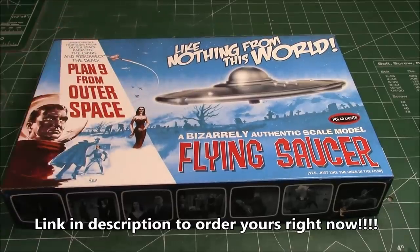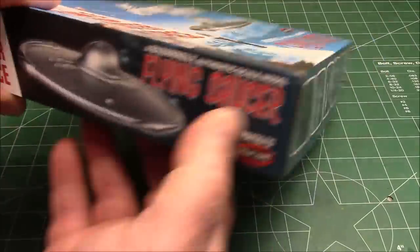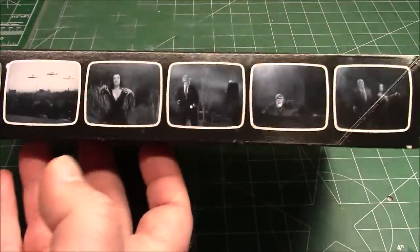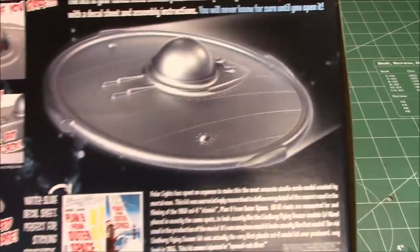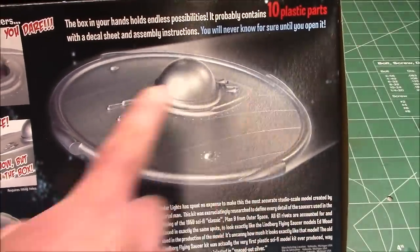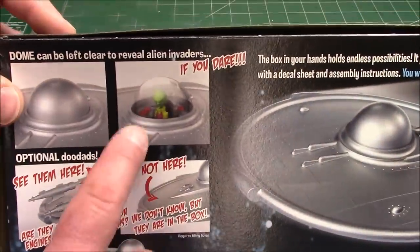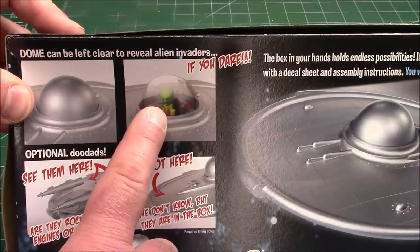From destroying the universe. It's got some cool pictures of the movie. You can actually see this movie on YouTube — it is copyright free now, so you can go and watch it and enjoy it. Buy the model kit and build it up. If you want to build it just like this with everything painted over in silver, that's how it would look in the movie. You also have the option of doing it with the cool alien inside in the clear dome, and some jet engines. It comes with a cool base.